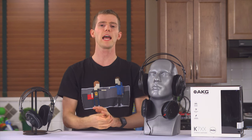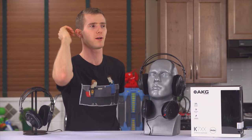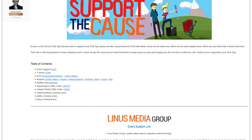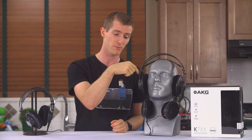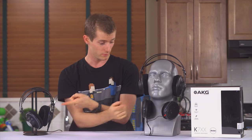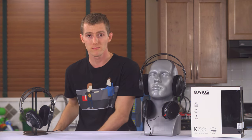Speaking of things we don't have, there's a link in the video description where you can support us — you can give us a monthly contribution, buy a cool t-shirt, or change your Amazon bookmark to one with our affiliate code so we get a small kickback whenever you buy headphones. Not these headphones, mind you, because they're on Massdrop, but other headphones.